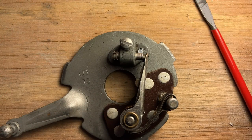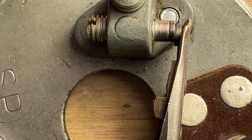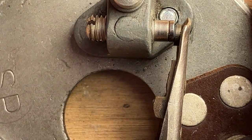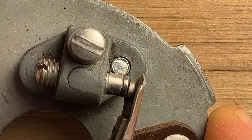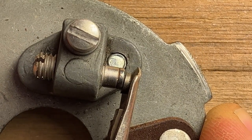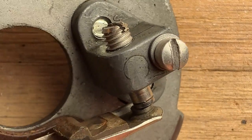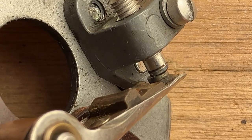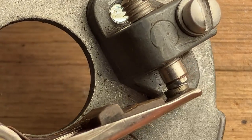Here is the upper plate out of that distributor, and the thing you notice right away is that the point block and arm are not properly aligned. So instead of meeting parallel, the point contacts meet at an angle — it's just kind of generally askew. They really don't line up properly at all.